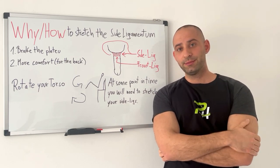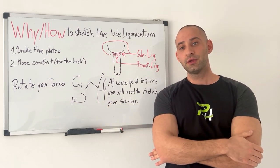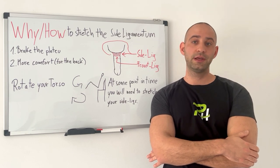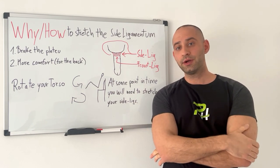And how do you stretch the side ligaments? You just rotate your torso. You're still sitting in the chair but you're sitting basically on your hip — once on the right and once on the left side. You are still hanging between the chucks, nothing changes. You are just sitting on the right and left side.